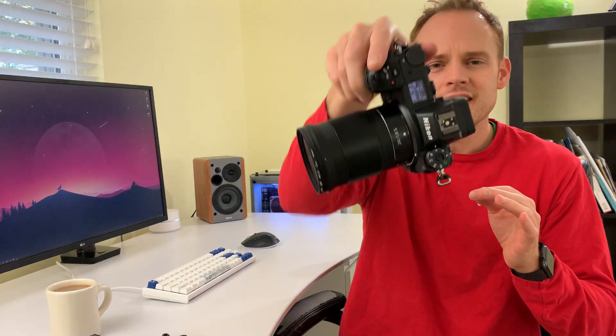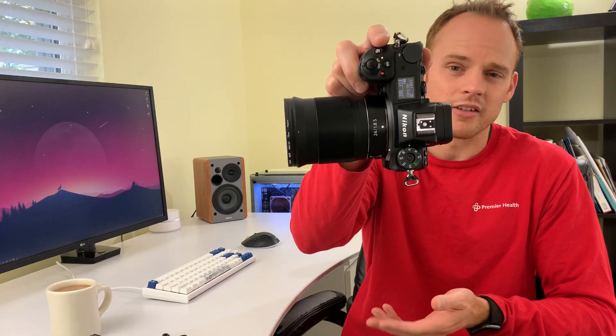One last thing: it has a top LCD screen, but honestly I'd rather not have it and have them knock $100 off the price. I rarely use it because everything is on the rear screen or in the viewfinder. I believe Nikon did remove it on the Z5, which is their cheaper full-frame option — I'd highly recommend that as a beginner camera. I would not buy this new unless it was deeply discounted under $1,500 — you can probably find it used for $1,100 to $1,200 if you try.